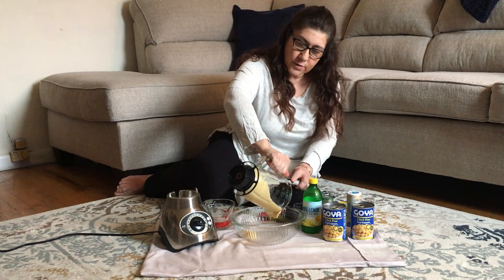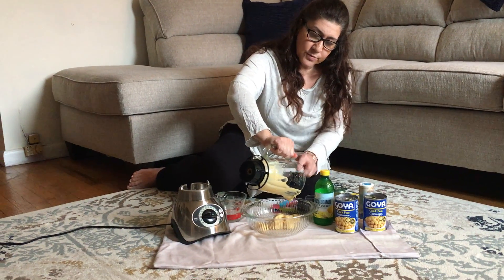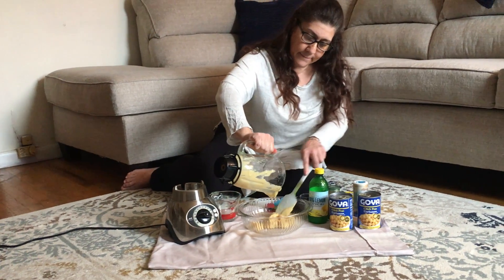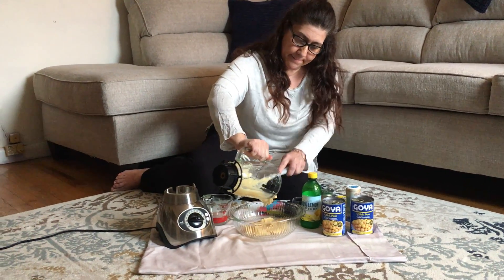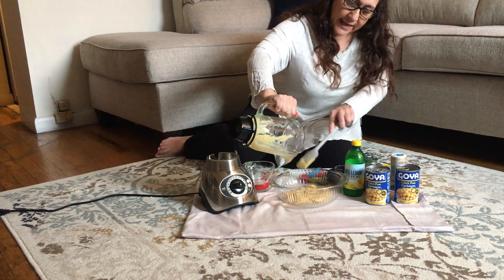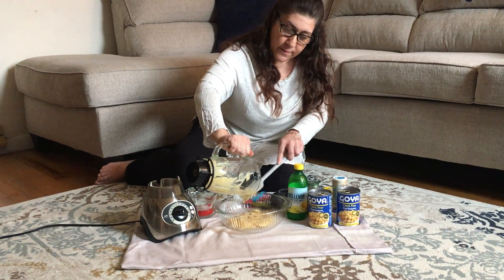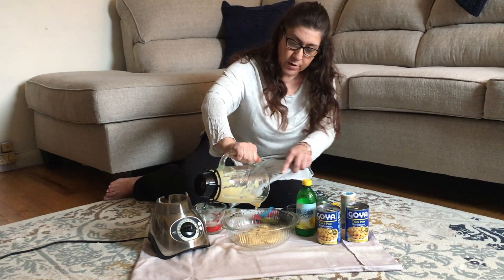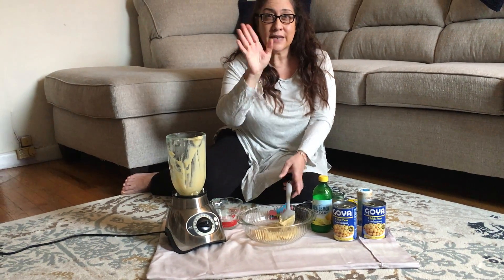Looks like it's all ready — we can pour our hummus into our bowl and we can have it with crackers, with bread, with vegetables, with whatever we may want. The exact recipe with measurements and ingredients is up on the menu board where it says 'Making Hummus with Miss Margie.' Enjoy your snack, bye-bye!